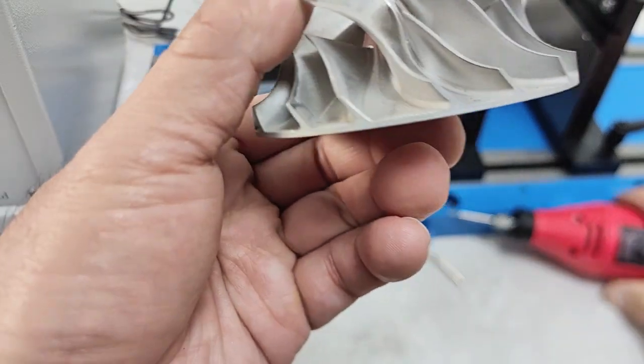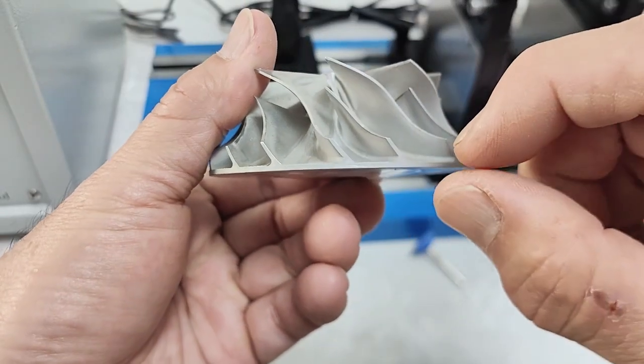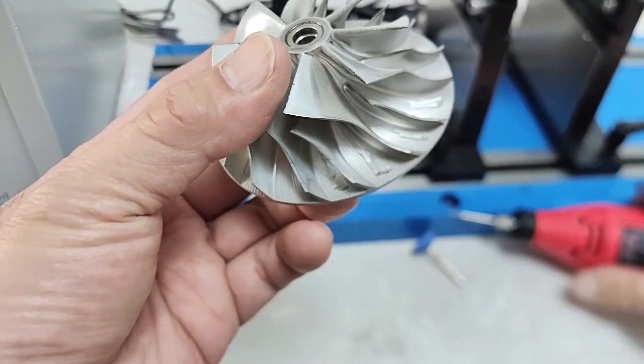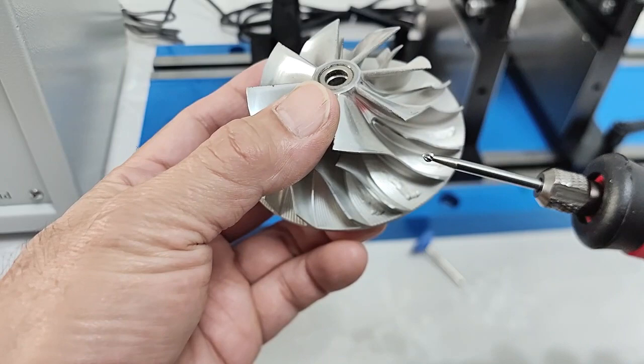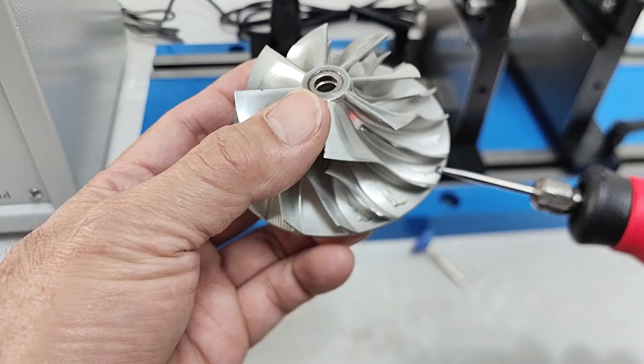Be careful, because the edge of the compressor wheel is thick. So we reduce weight at this area. Don't reduce at the edge.